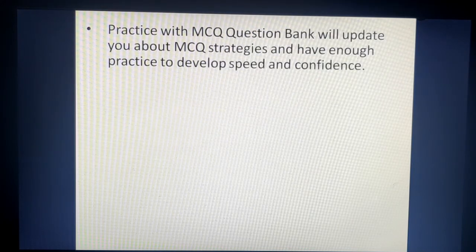Since this is an MCQ paper, don't practice sample papers in a subjective way — practice with MCQ question banks. Many sites provide MCQ question banks, so use those to learn MCQ strategies, build speed, and get enough practice. When solving a sample paper, set a timer according to your board exam timing so that you know you can solve all questions within the allotted time and gain confidence.